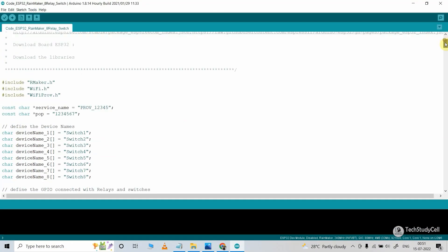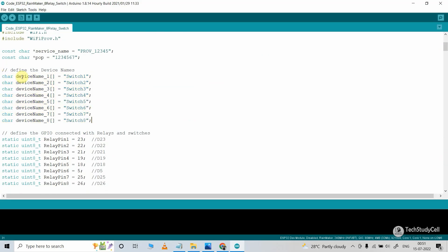After that, you have to define the names for the device. So for the first device, I have given the name switch1. You can give any name like room light or study lamp, according to your requirement. As you are going to control the 8-channel relay module, I have provided 8 names like switch1, switch2, through switch8. So if you want, you can change these or keep them as they are.